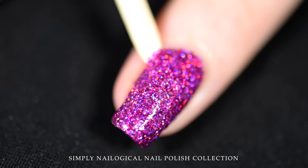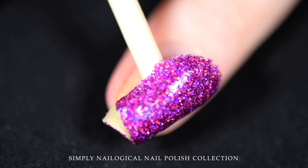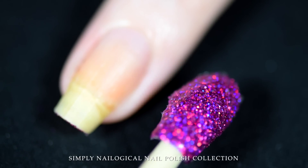And when you're done, since you were responsible and put on a peel-off base coat, you can peel that glitter right off your nail. Peel porn — it's almost as good as nail porn, but not quite as good.